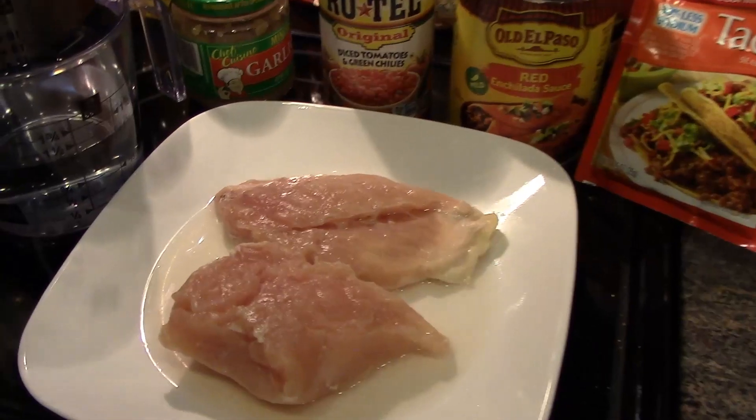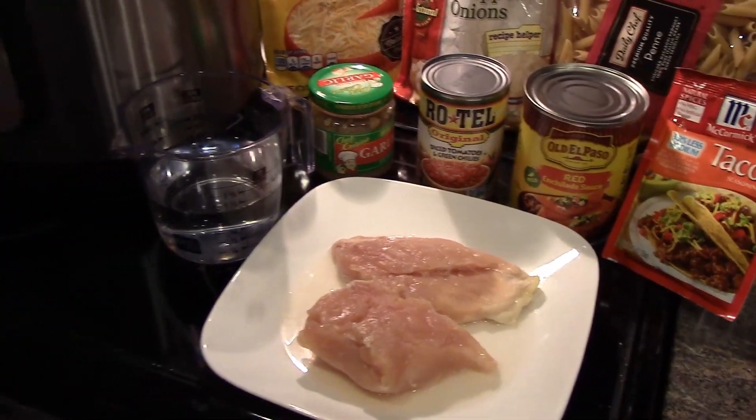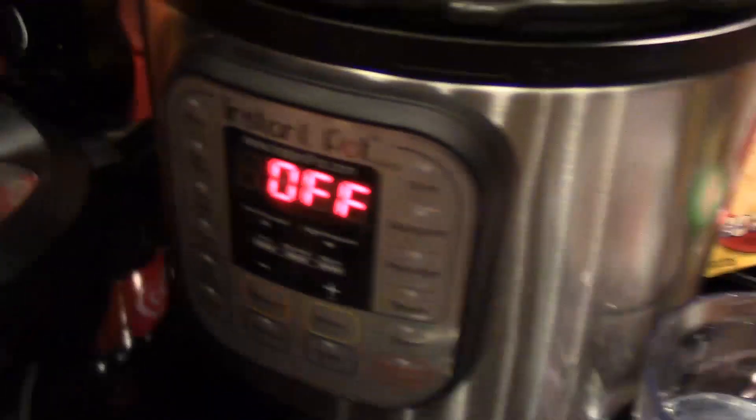Chicken — we're going to dice those. And then you need some water. And we're going to make this in our Instapot. Alright, so we have our Instapot here.